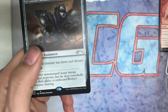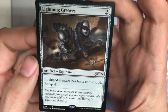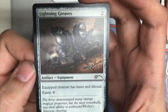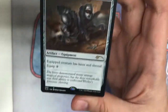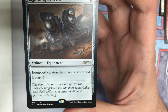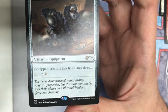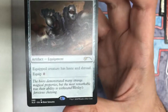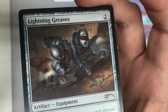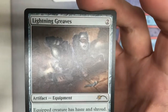And here's my favorite — Lightning Greaves. Love it. A Corgi that really resembles my own, so I really like it. Lightning Greaves is a staple for so many Commander decks out there, so I was excited to actually get a couple of these boxes for my deck. The flavor text reads: 'The boots demonstrated many strange magical properties, but the most remarkable was their ability to withstand Wesley's ferocious chewing.' Really cool — big fan. I would love this as a playmat actually. I think that'd be great.